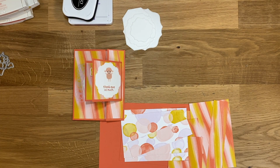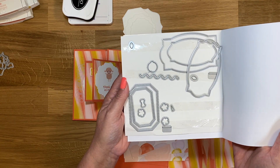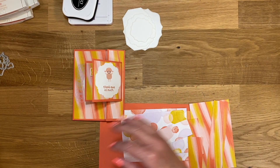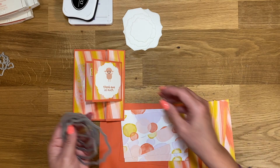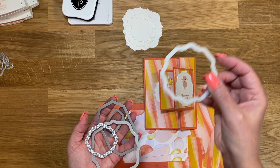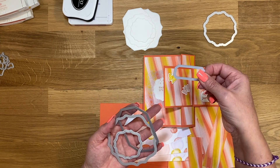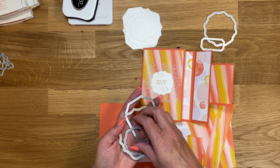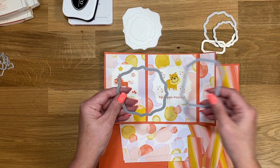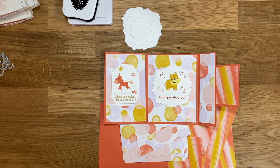I've used almost every stamp and almost every die, I think. You can see all the dies that are missing — those are the ones I didn't use. I'll show you the labels that I used. For the front left side panel, I used this label, this one, this one, and the bigger one. I just wanted to show you guys so you would know which ones I used.